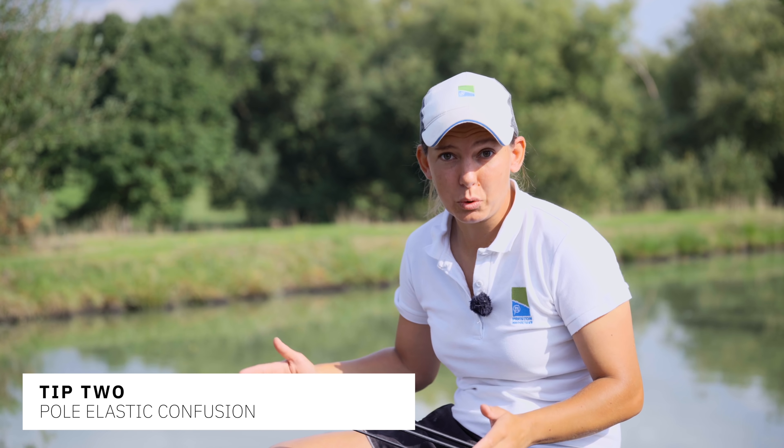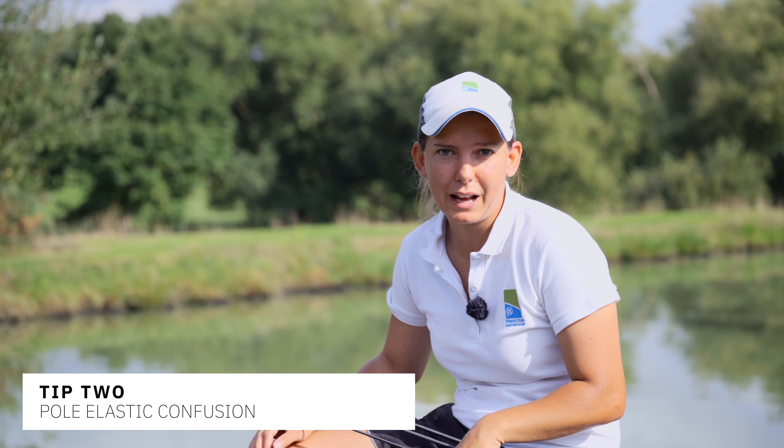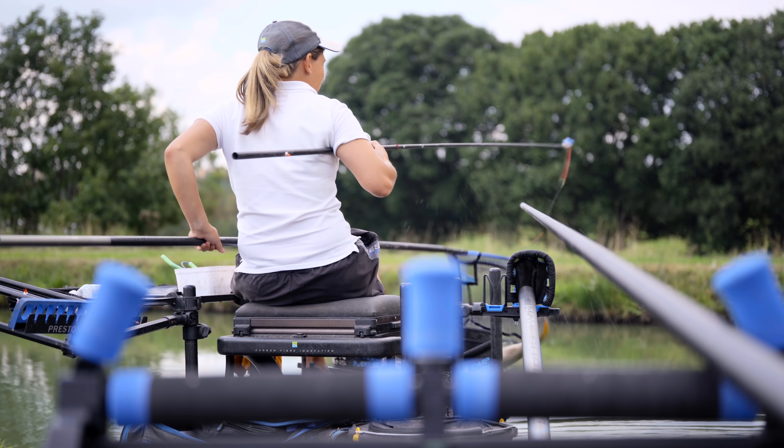Elastic is the actual crucial part of any pole fishing. You need to get that right and make sure it's balanced for whatever fishing you're doing. It can be confusing at times because there's a wide range to go at, so I'm going to give you a quick run through of what I use in my fishing and why I use it.